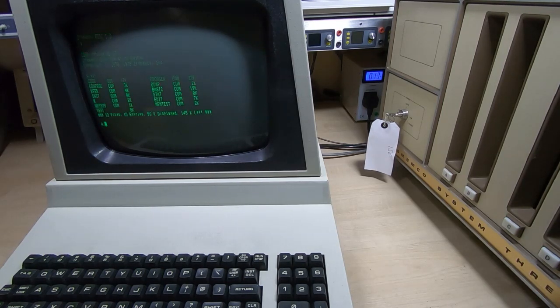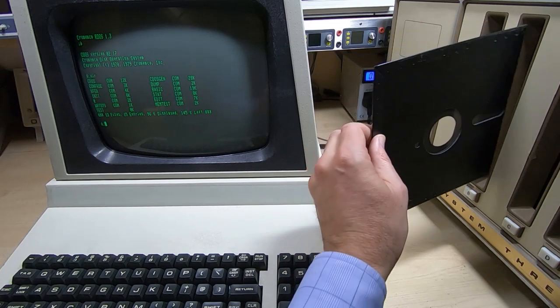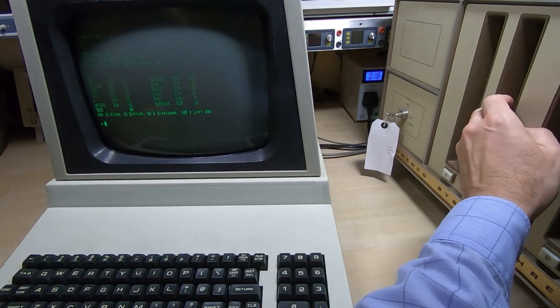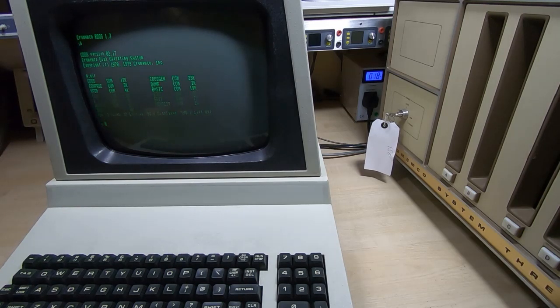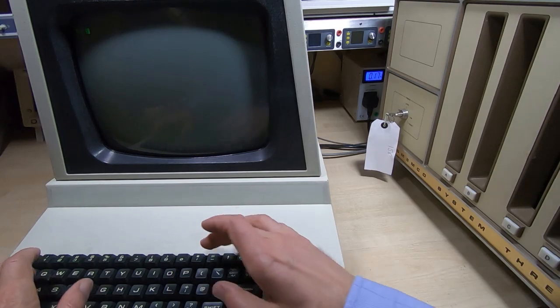Someone asked about transferring data from one floppy disk to another, so by way of demonstration we'll transfer data from the disk we booted from onto a second disk. I'll put the target disk into the second drive — that's drive B. I'll clear the display so we can see more clearly what we're doing, and then we type in the copy command in a very similar way to how we would if we were running a system like DOS, specifying the target for the copy in drive B.